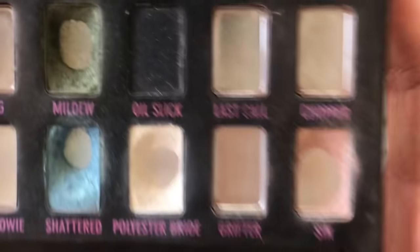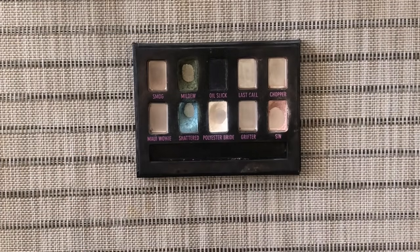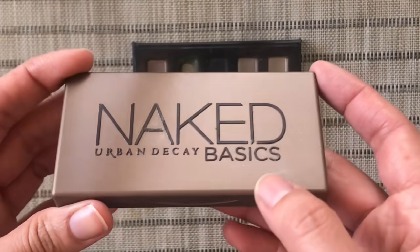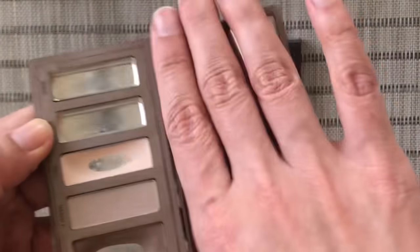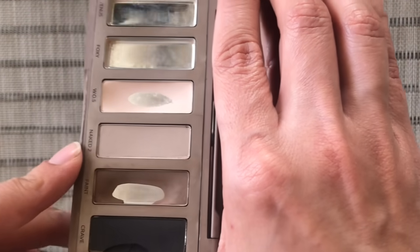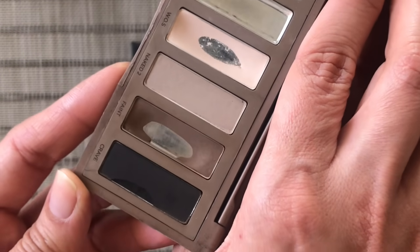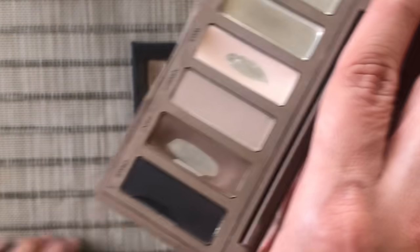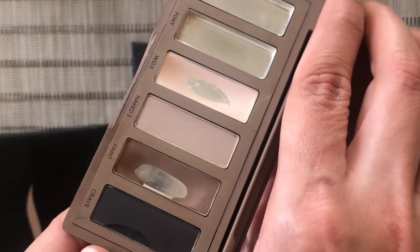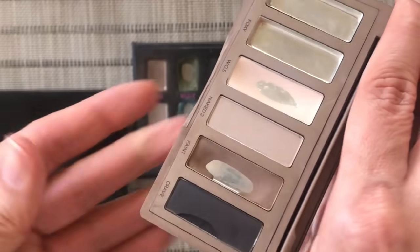The palettes I'm going to incorporate into these refrankenings are these two. I have the Naked Basics from Urban Decay — the first one. I've finished two shades, hit pan on Walk of Shame, Naked Two is still brand new, but I've been using Faint as my brow shade recently. These aren't the most interesting shades to incorporate, but this palette and the Sephora palette are both on my focus list for 2021.